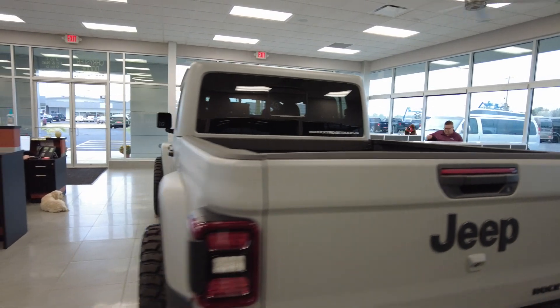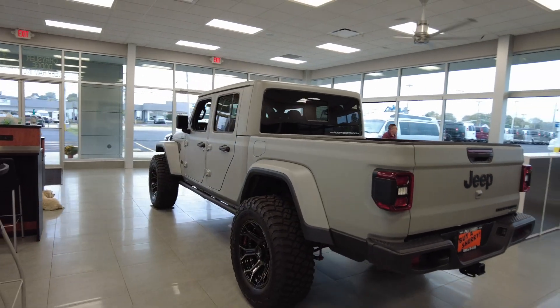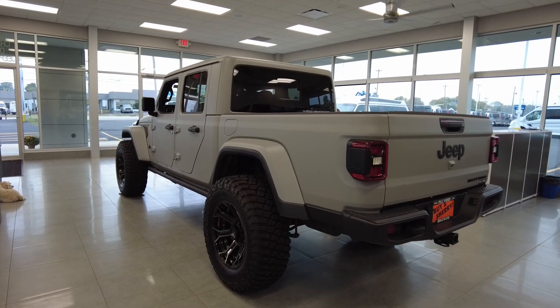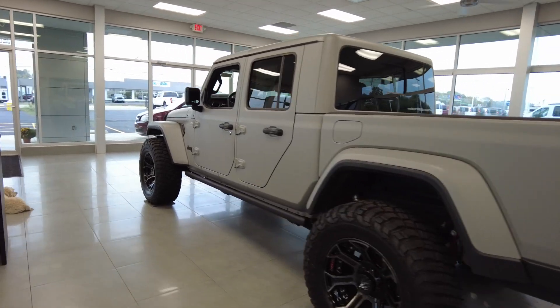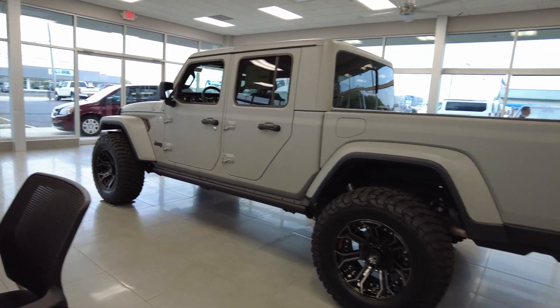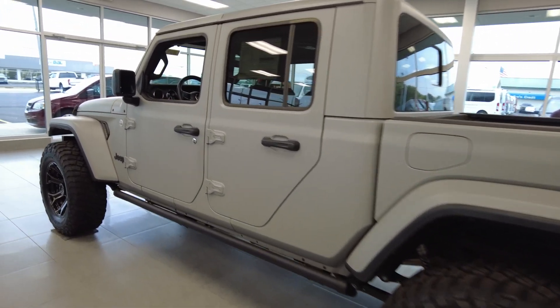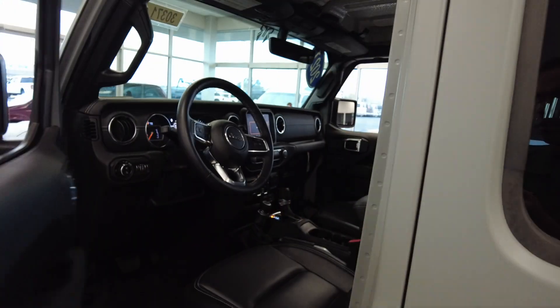Let's jump inside and take a peek. I always like to mention the warranty — it's still valid and it's federal motor vehicle safety standard compliant, which is one of the reasons they're able to keep it intact. Financing is also available on this vehicle. You can finance the entire package, so you don't have to pay for the lift and Rocky Ridge upfit separately — you can finance it all.